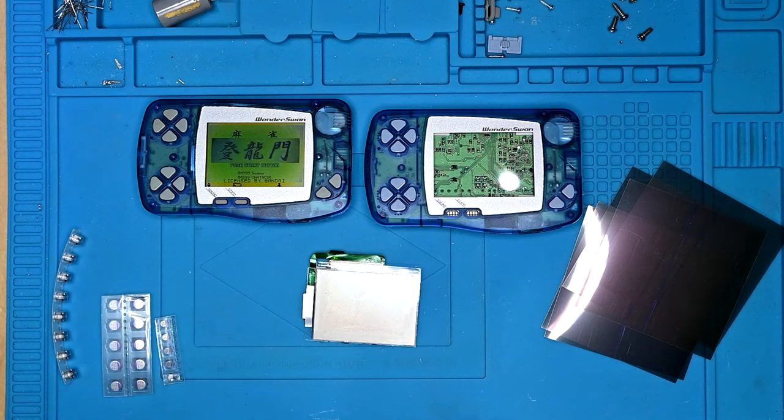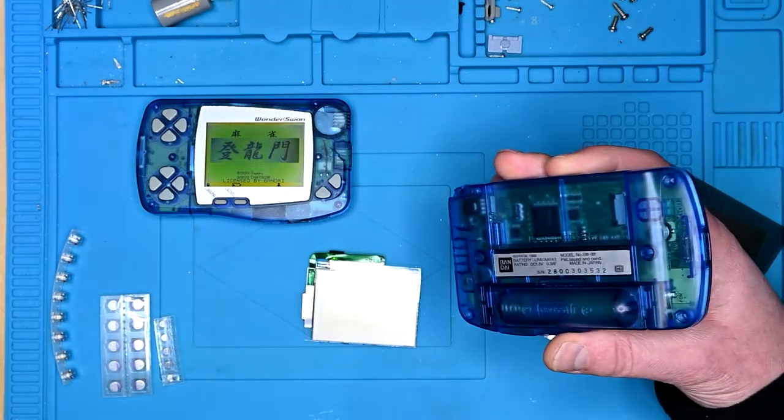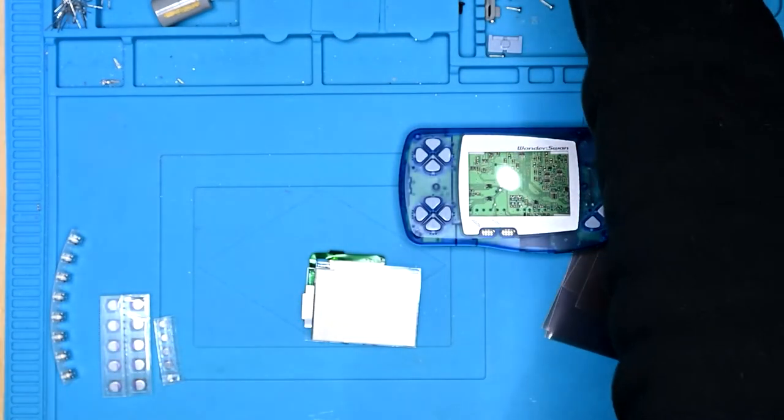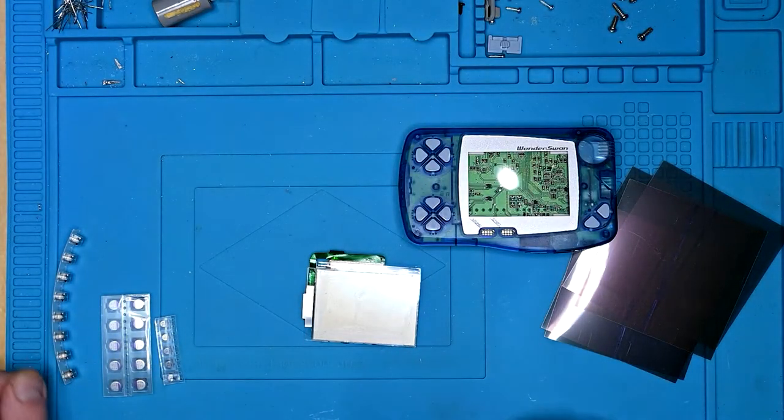I've already got a WonderSwan that I've stripped to have a look at — it's already got the screws out. So let me pop this one to the side, move some of this stuff out of the way, and let's start with the screen.